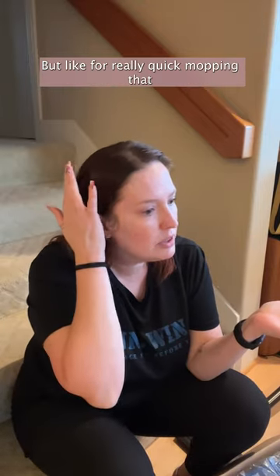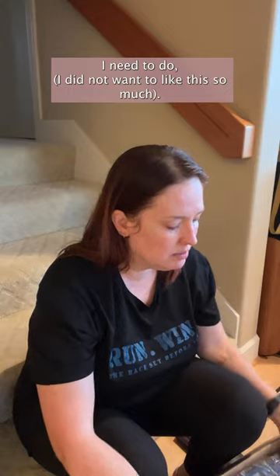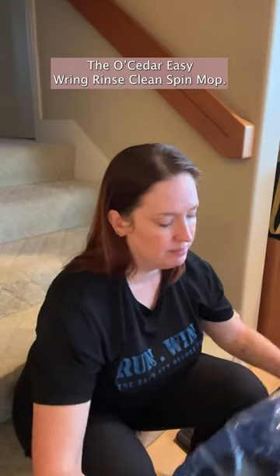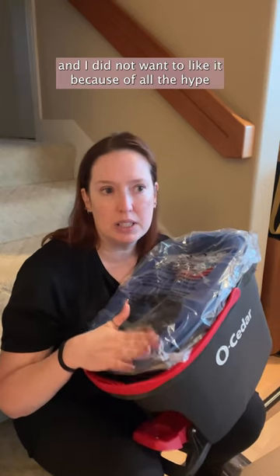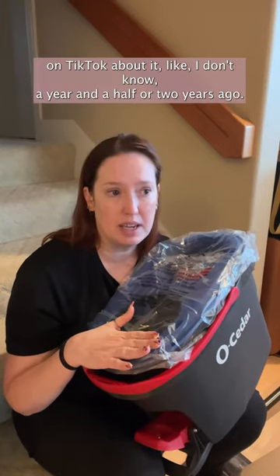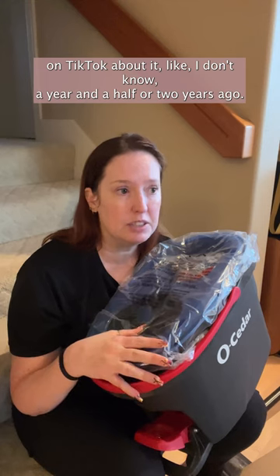But for really quick mopping that I need to do, I did not want to like this so much. I love this thing, and I did not want to like it because of all the hype on TikTok about it, like, a year and a half or two years ago.